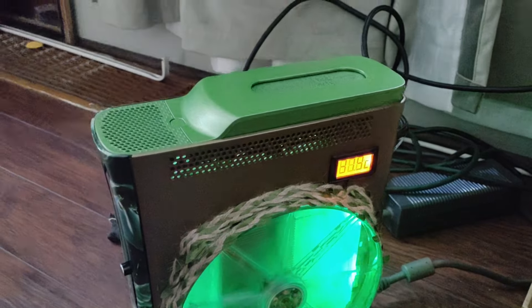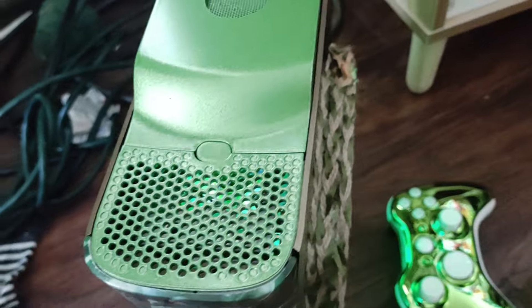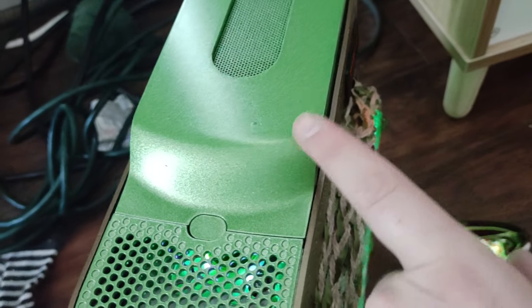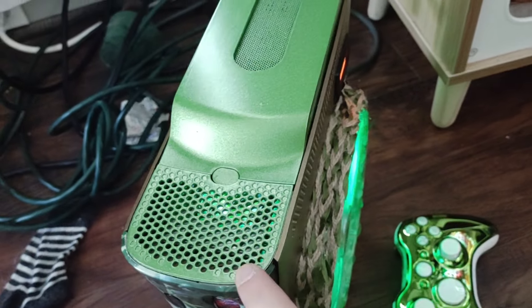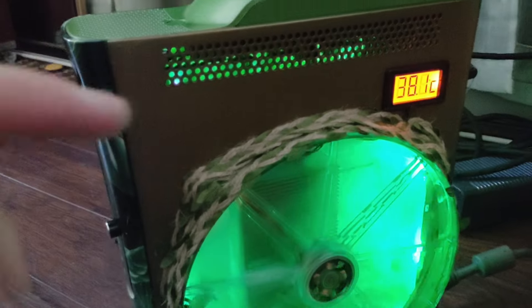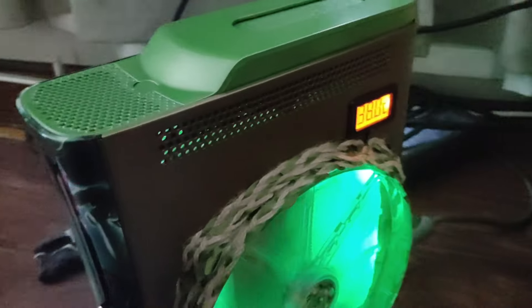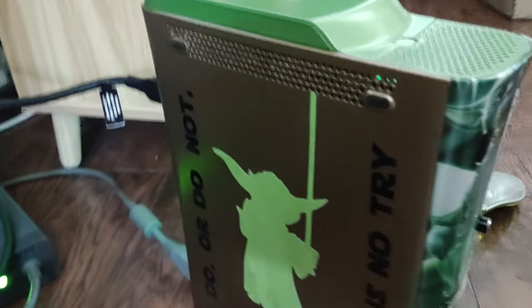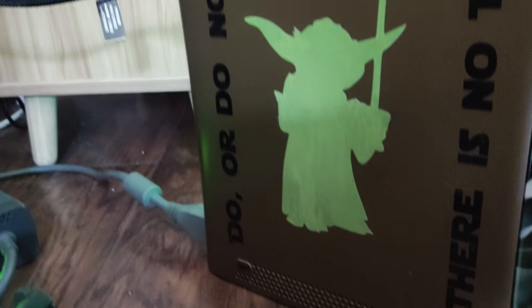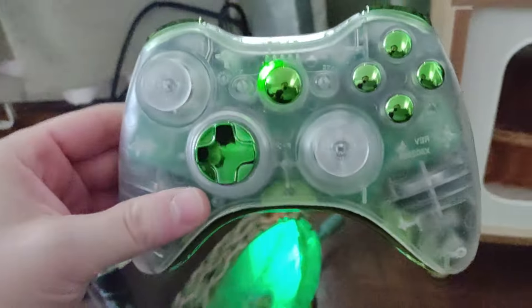The whole top is a fully custom painted lime ice lacquer, top and bottom. The side panels are a bronze gold color. On the back side we've got the silhouette of Yoda and 'Do or do not, there is no try.' We've also got two custom controllers here.